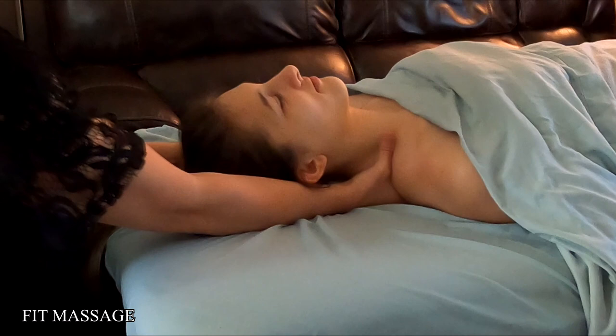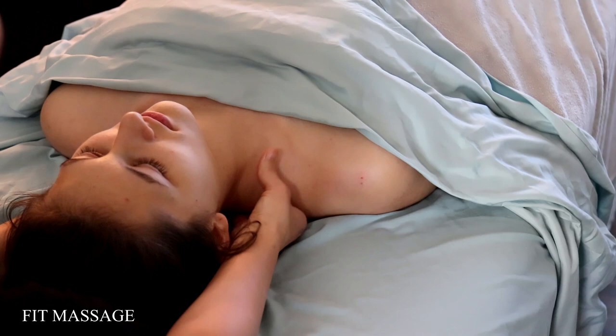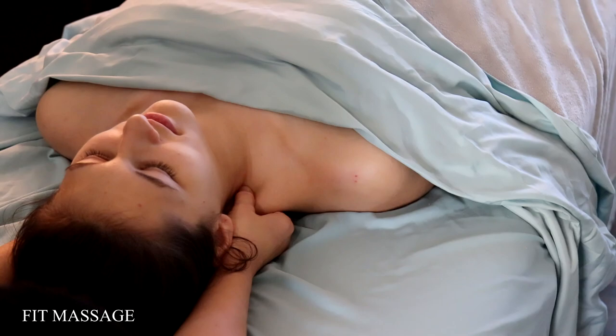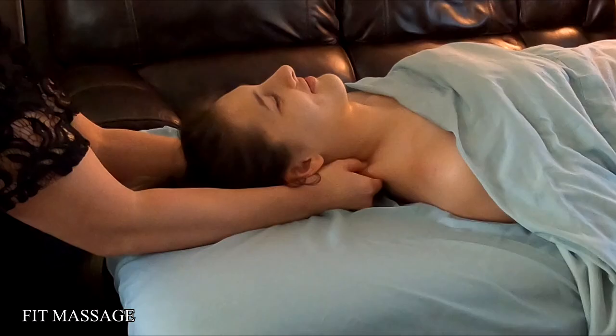As you do this, you want to check in with them — say, is that too much pressure? If it hurts, let me know. If you want more pressure, let me know. Right now I'm still just warming up. A couple of really good tension points are right here in these traps. Sometimes kind of squeezing them gently and shaking it a little bit feels really good.